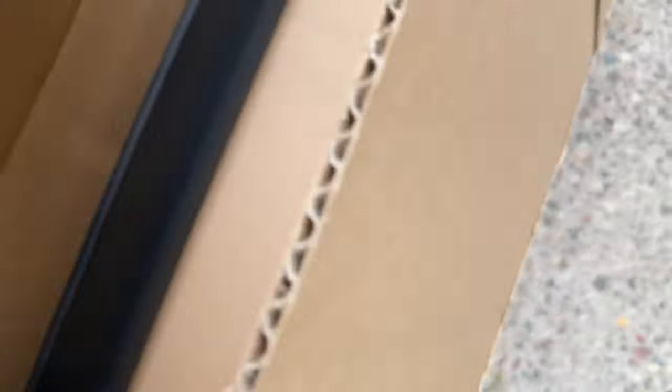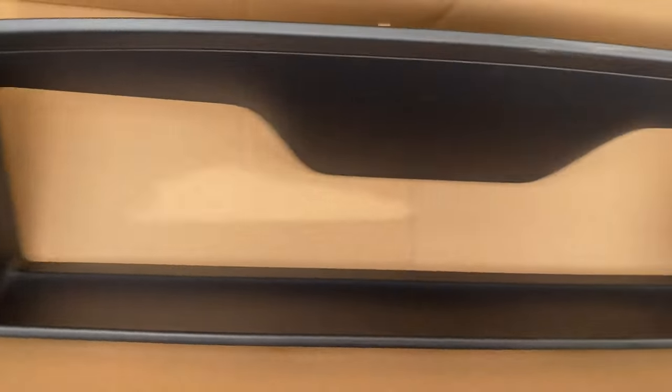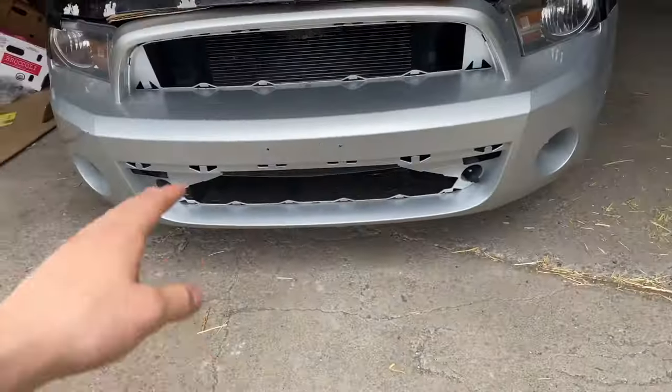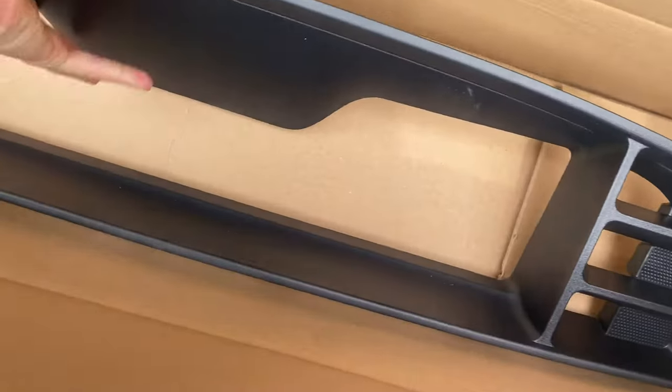CJ Pony Parts sent a brand new top grille. I already opened this one up to show on my Instagram — it looks so good. The quality on that snake is insane. Since this is an OEM part, it's just going to easily clip right onto the bumper. There's no fabrication or anything like that — it should be easy plug and play.